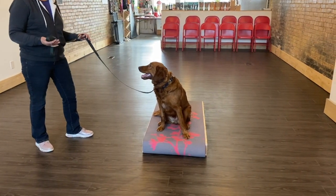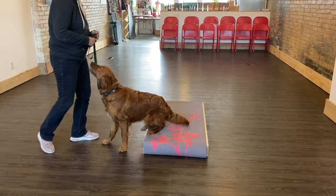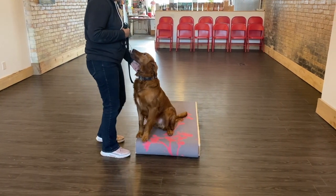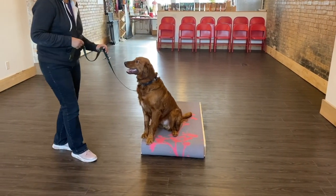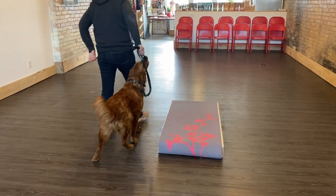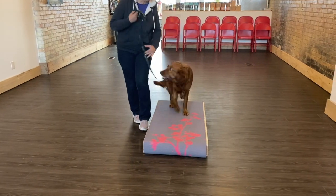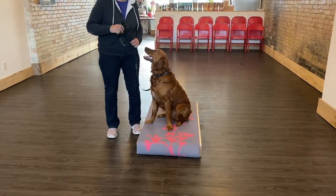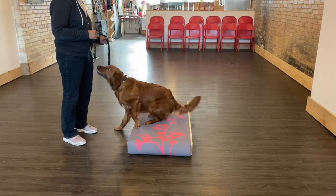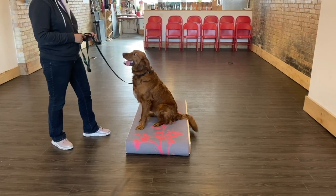So they're either on or they're off — it's very obvious to the dog. That helps them understand.